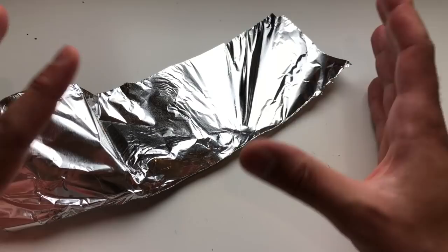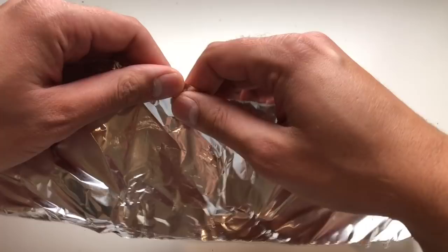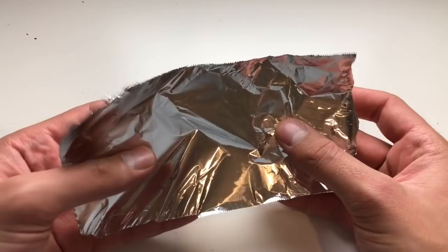The first thing we need to do is create the internal structure for the pumpkin out of aluminum foil — this is also called bulking out. Take a relatively small piece and I'm just going to ball it up into the shape of the pumpkin best I can. I'm going to take a little bit off here because I don't want it to be too big, because again this is a miniature jack-o-lantern, not a giant one.